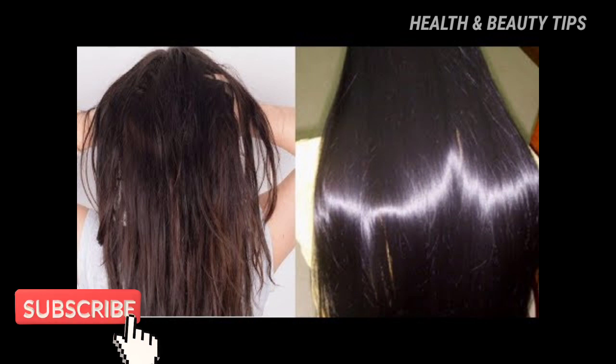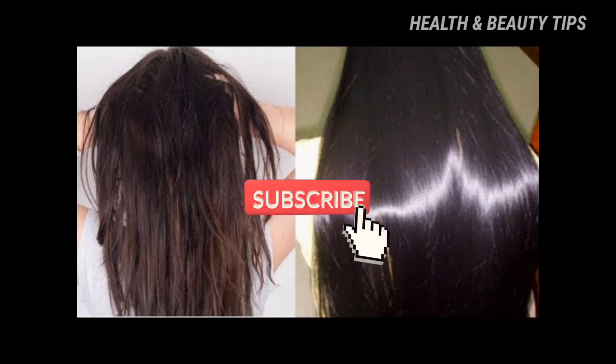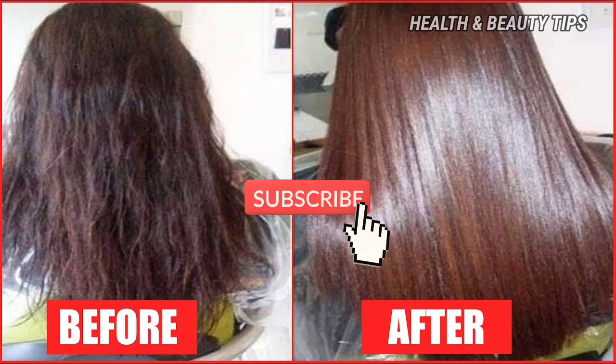You can use it for a hair wash. If you use a hair color, you can use a hair color. Please share your feedback in the comments.